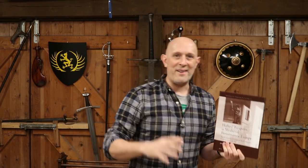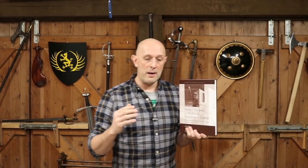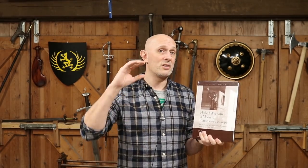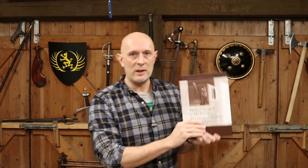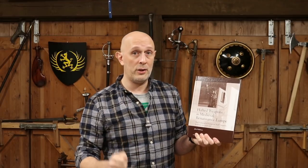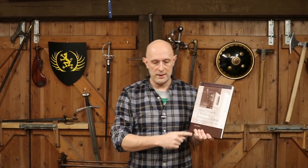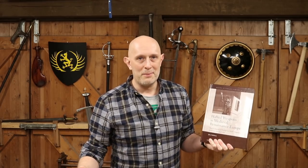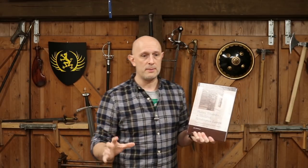But where it falls down, in my view, is that it neglects some really important weapons. Halberds get an amazing treatment — if you're into halberds this is a great book — however, there are certain other pole arms that either get minimal attention or almost no attention. The book does state at the beginning that there's not really going to be any attention given to spears and pikes, so that's fair enough — the author has said that straight up front. I would still say as a criticism that's a shame, because spears and pikes are enormously numerous and important — probably the most important pole weapon mankind ever invented — and in the medieval and Renaissance period they were still very, very important.